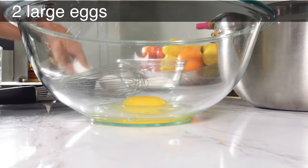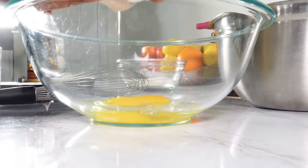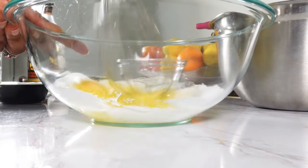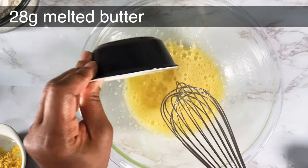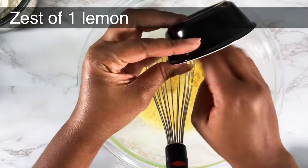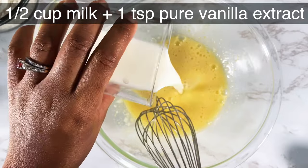Crack two eggs into your mixing bowl and then add your sugar. Mix this thoroughly until the sugar and the eggs are pale. Next add your melted butter and stir that thoroughly until well incorporated. Then you want to add your lemon zest and add your milk.